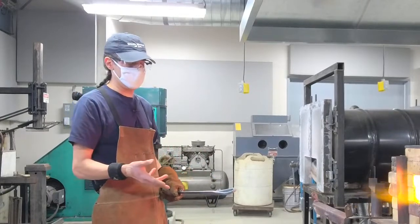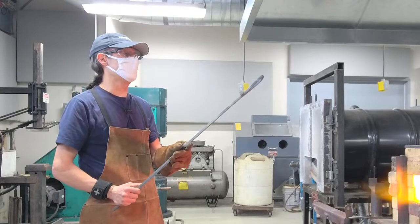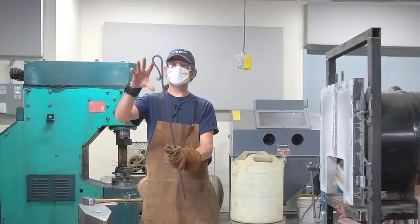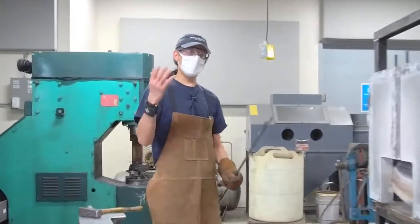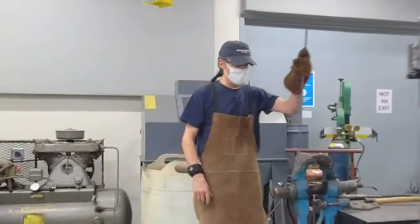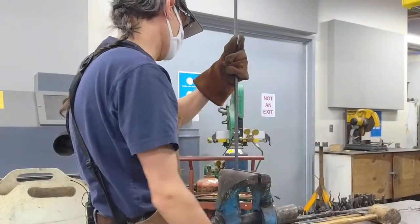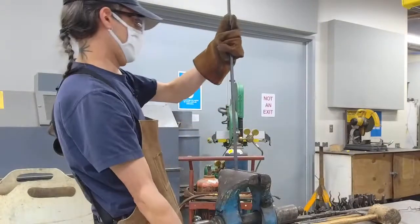One thing that's interesting to note about blacksmithing: I'm going to add decorative twists on the handle to give a transition between the handle and the poker end of the tool. To do that, I'm going to use a vise. I'd often do that using the heat of the forge, but today I'm going to use an oxyacetylene torch. I'll clamp my steel where I want the twist to start in a leg vise — nicknamed that because of the leg that goes from the vise to the floor. These vises are made for blacksmiths; you can hammer steel in them.